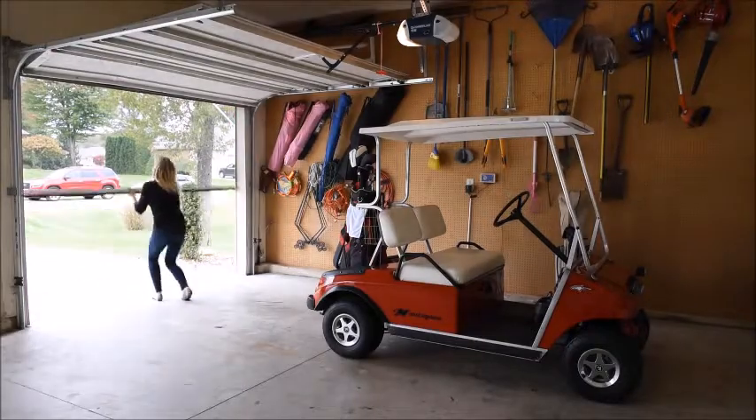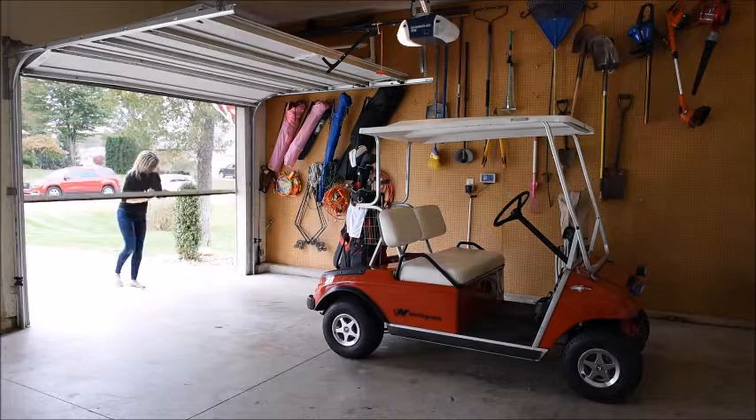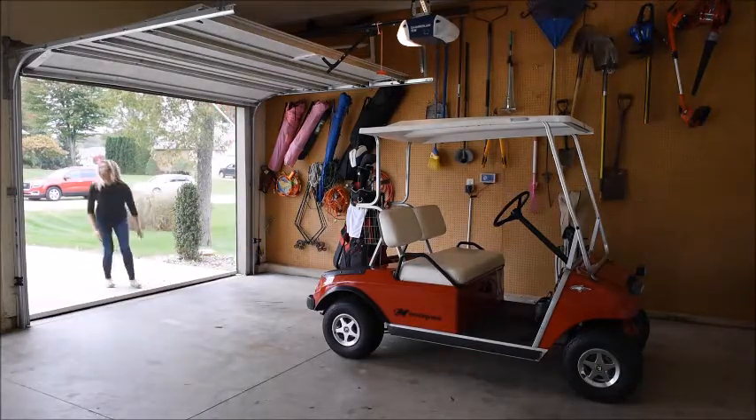Enjoy the great outdoors with the all-new Stoet Panorama Light Garage Screen. This easy-to-install golf cart garage screen is perfect for the single bay garage.